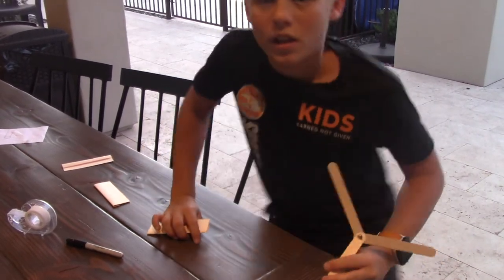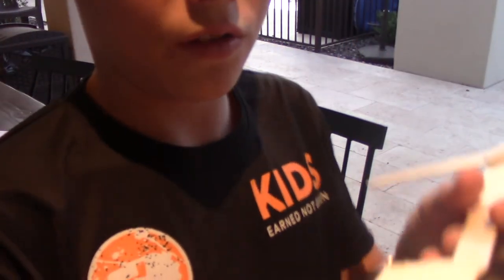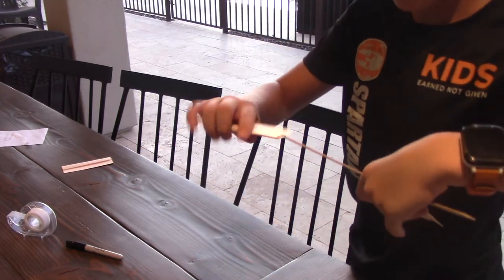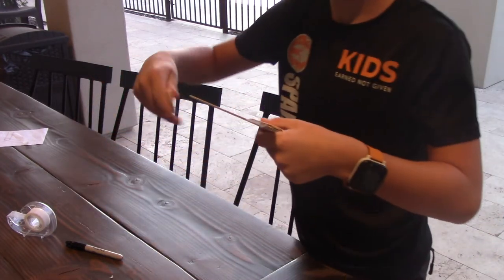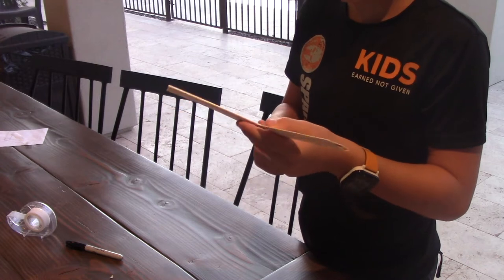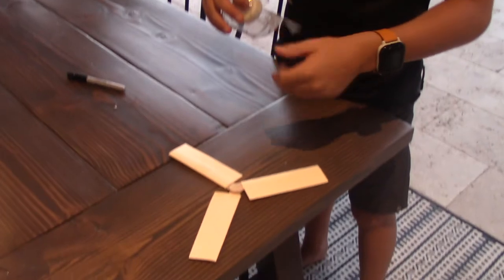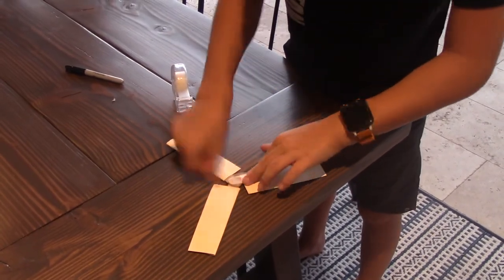Now we add the wings. If you are right-handed like I am, take the little air hole and put it on the right, then put in the wings. If you are left-handed, you do the opposite. Do that for all three wings. When you are done, tape the wings on to hold them tight, otherwise they will fly off.